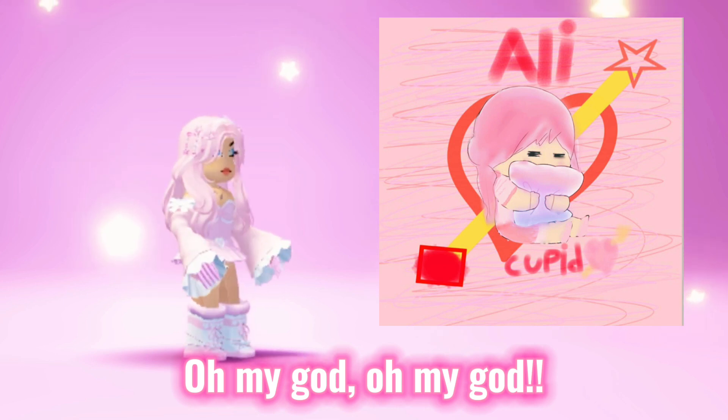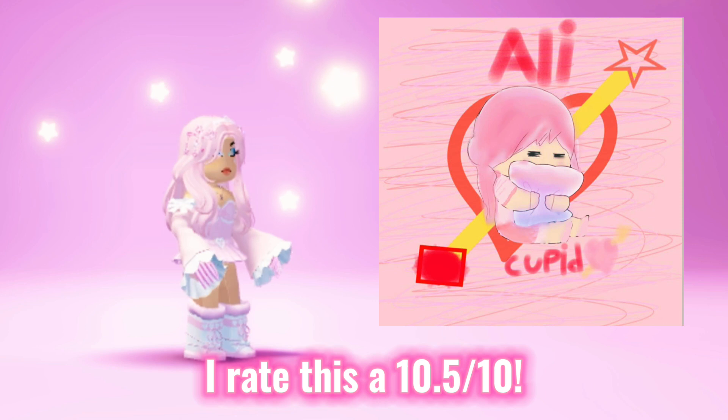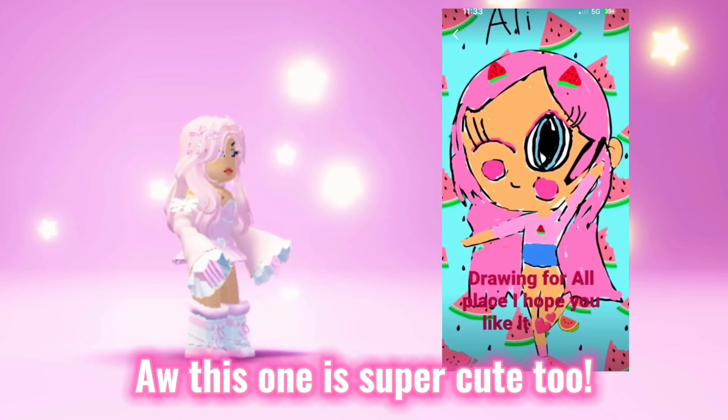Oh my god, this is so adorable. I rate this a 10.5 out of 10. Aw, this one is super cute too.